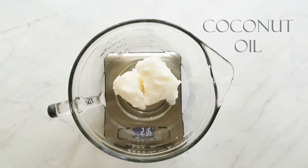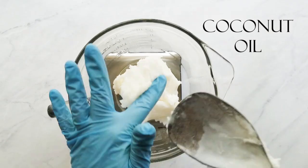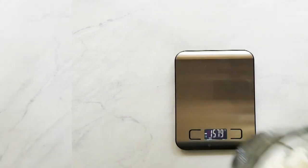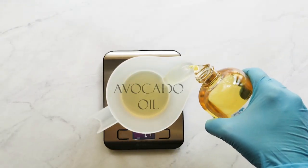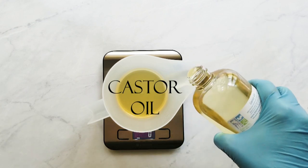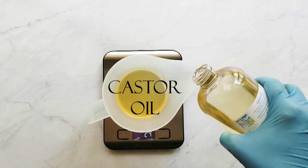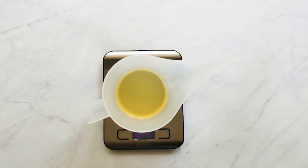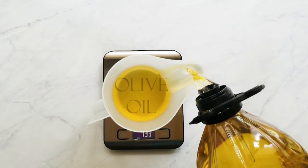After that I start to measure my hard oil, starting with my coconut oil, and then I microwave that until it's just barely melted. While I'm microwaving that, I start measuring my liquid oils, starting with my avocado oil, then my castor oil, and then my olive oil. I use little squeeze bottles to top off the ingredients so I don't go over by pouring.